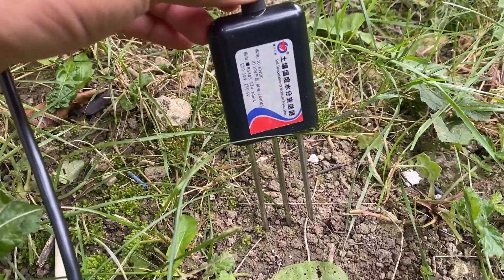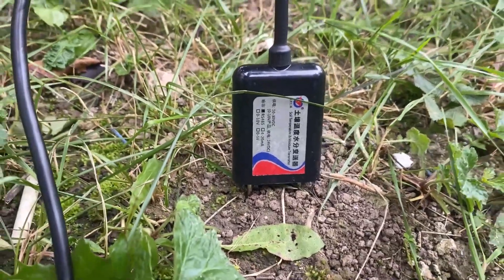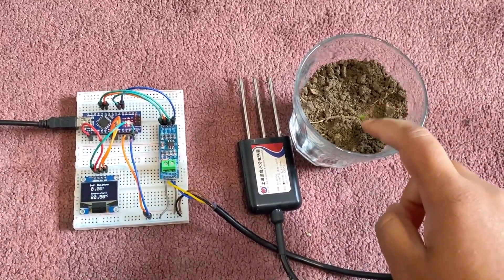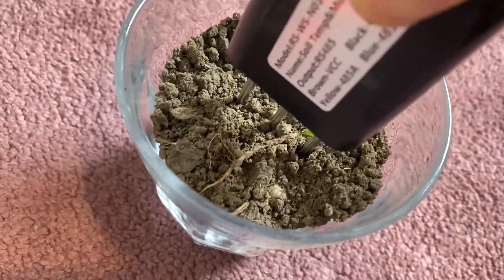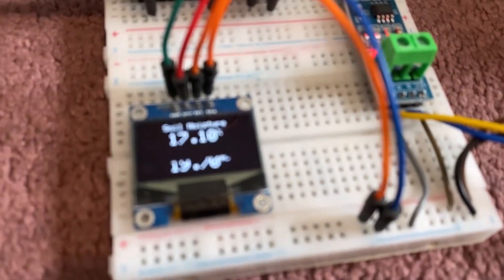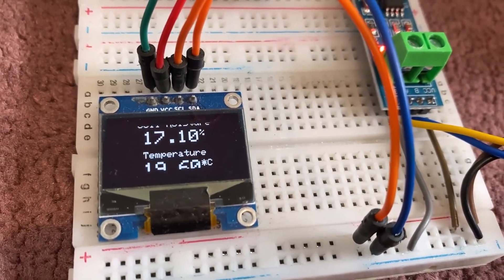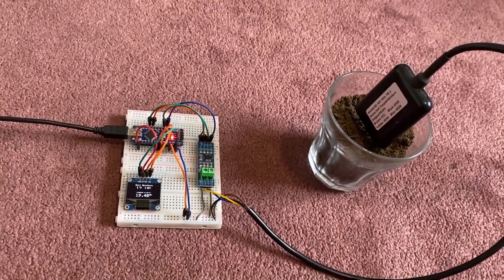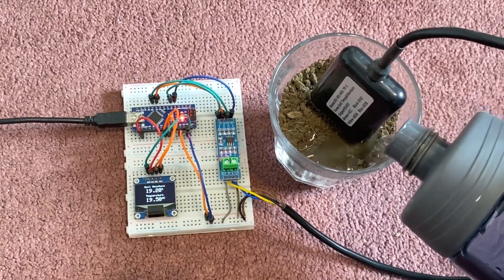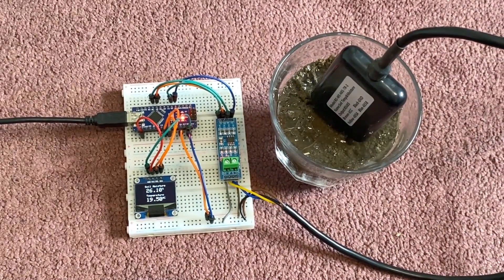To test the sensor in the field, you need to dip the sensor in soil. But for demonstration, I will use this glass of soil. When the sensor is dipped in the mud, you can see there is a change in the soil moisture value. The soil is dry currently and it's showing the quantity of moisture available. When the water content in the soil is increased, there is a rise in the soil moisture value displayed on the OLED screen.